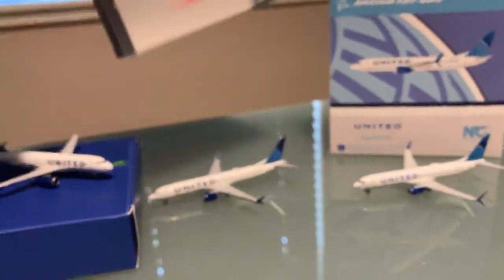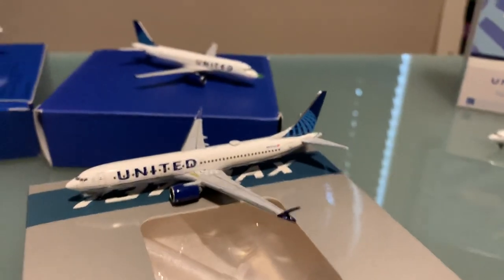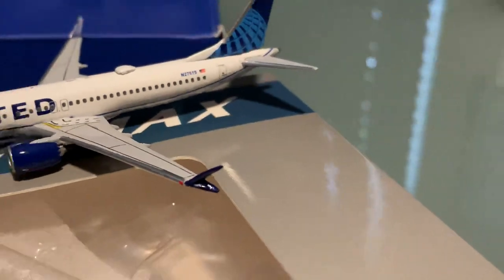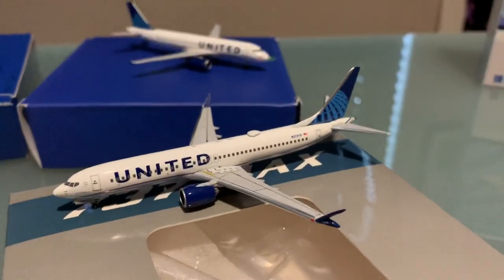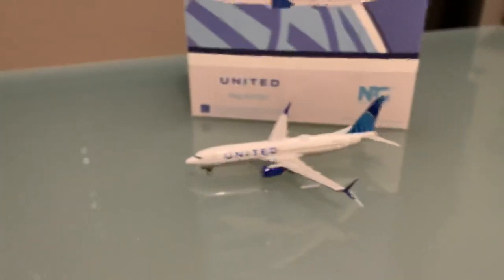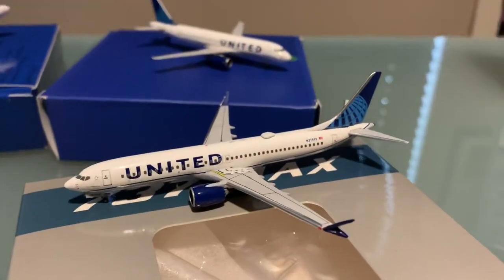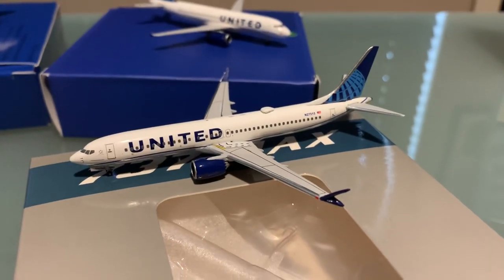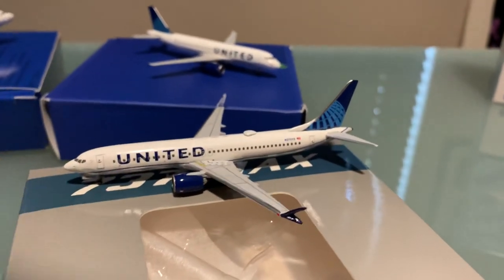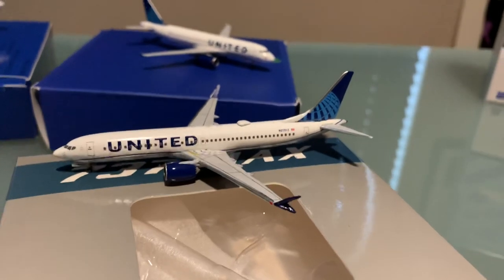Up next, we have yet another Aero Classics model — the 737-9 Max, whatever you want to call it. It's got the typical wingtip style because it's a Max. Really good model as well. As I said before, you're not going to get all those NG models details — you won't get those antennas or all these little markings — but you're going to get decent enough detail, and for me, I'm happy enough with that. Aero Classics are actually the first manufacturers to come out with the 737-9 Max in the new United livery.